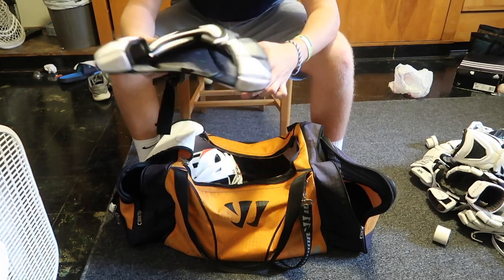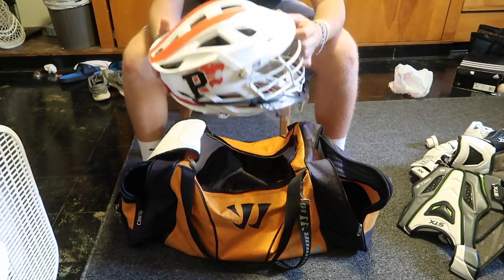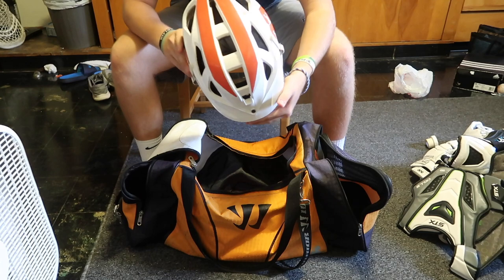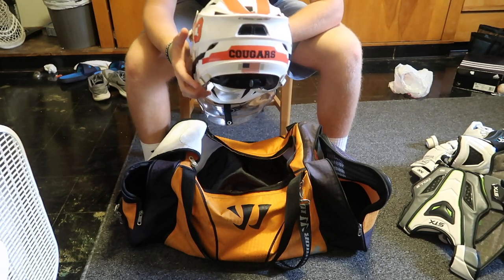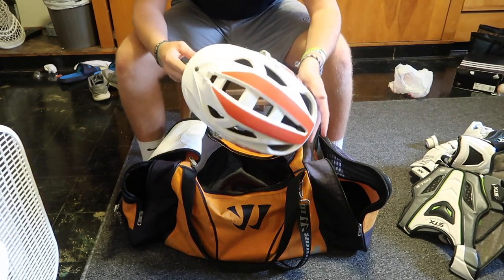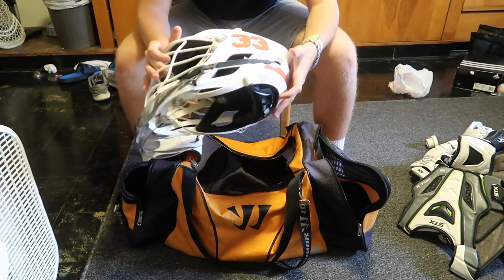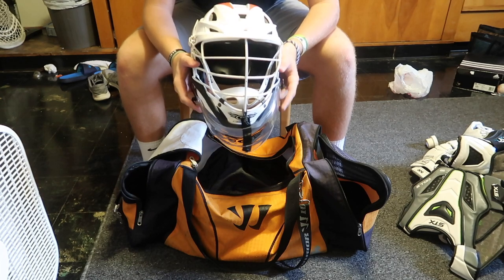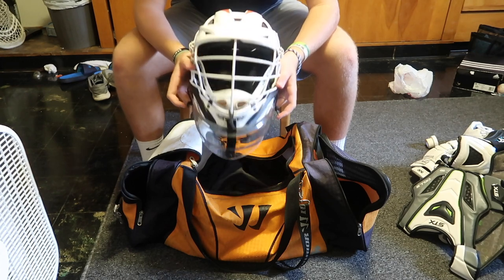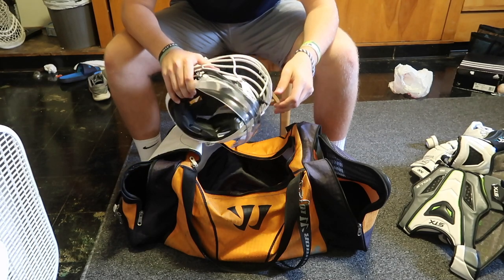Here's my attack chest protector — STX L Threes. Last but not least is my helmet. It's a Cascade S. Still got the high school decals on it — Cougars on the back, P on the side, 33. And I got all white. It looks really clean. I have my throat protector on it. I don't use screws, just kind of like it loose. I was a hockey goalie, so I'm not used to a tight throat protector. I just tie it on with a sidewall and that's about it.